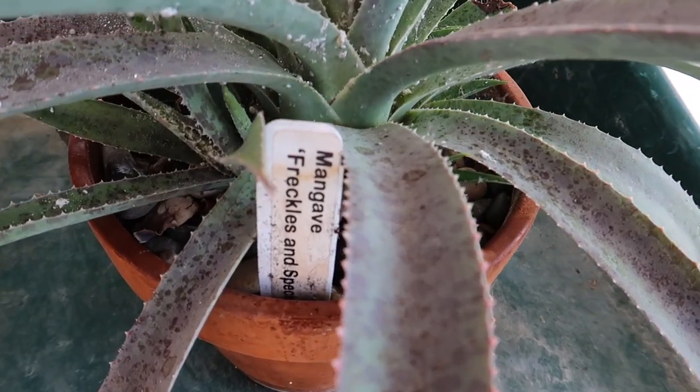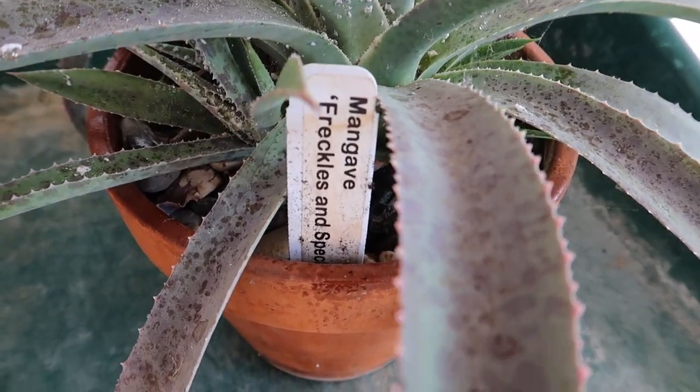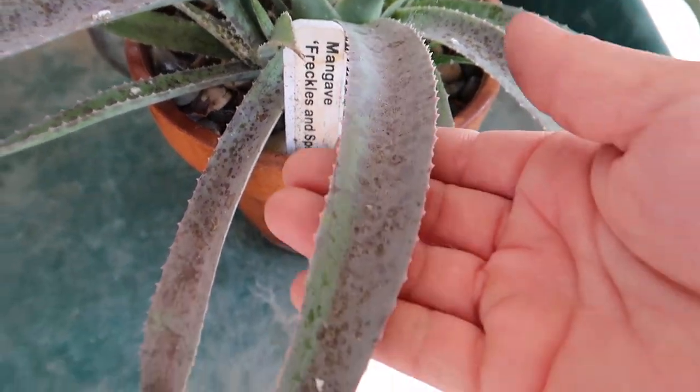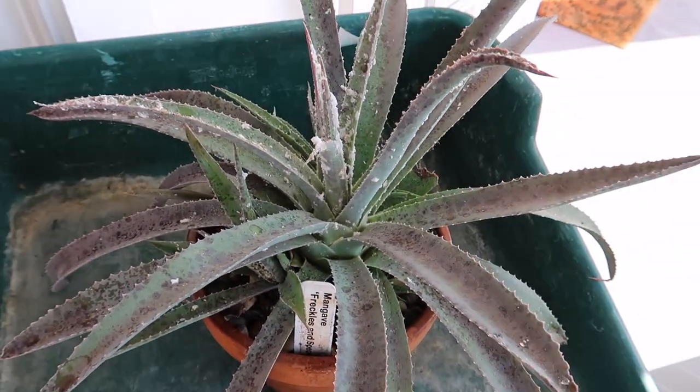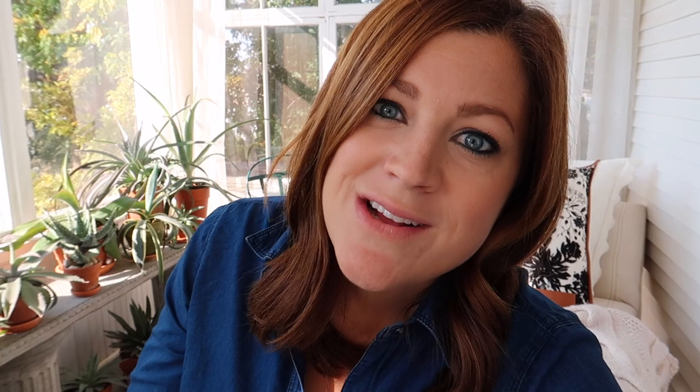This, just for reference, is a mangave called Freckles and Speckles. And it's a beautiful plant. It's looking actually pretty healthy other than the fact that it's got the insects we need to take care of. Mealybugs can come from several different locations — they can come from outside. They could actually come in with your plant, even if you inspect that plant at the garden center before you take it home. Maybe it looks free of insects, looks healthy, but those eggs and larvae could be in the soil.